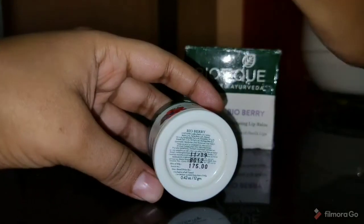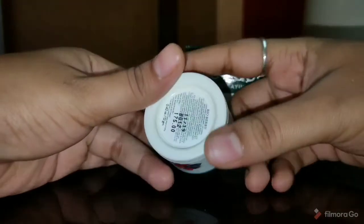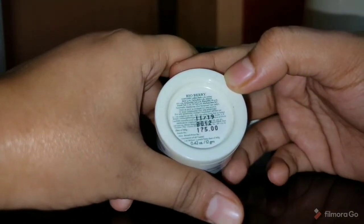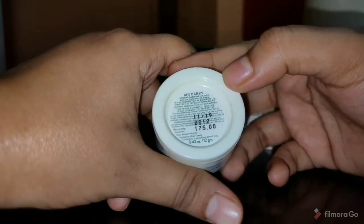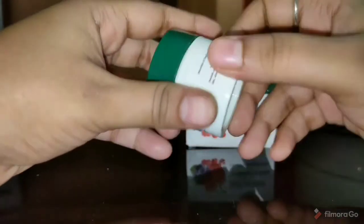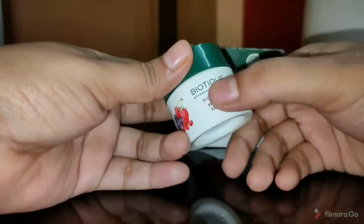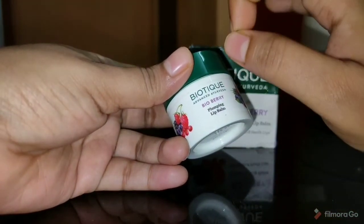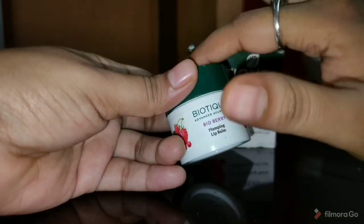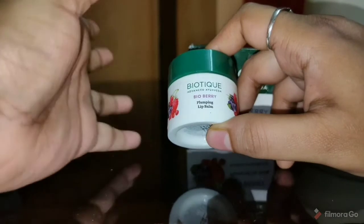Ye aapki lips ko sach me soft aur moisturize kar deta hai. Ismae aapko total 3 years ki expiry date likhi hai — aap 3 years tak isko use kar sakti hain. Ye actual me plumping lip balm hai, so ye aapki lips ko bohat hi soft aur plumpy feel karata hai. Shayad iske ingredients ki wajah se aapko thoda sa tingling sensation feel hoga aapni lips pe, jo bohat hi achha lagta hai.